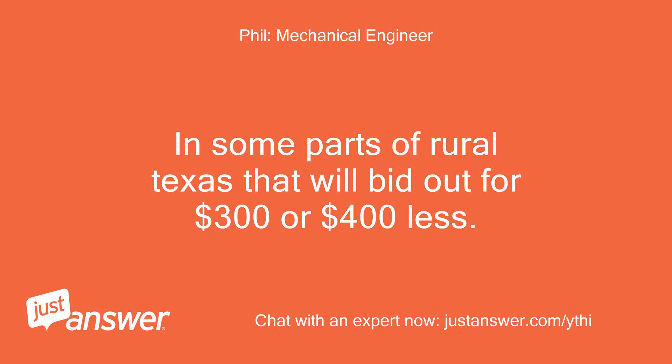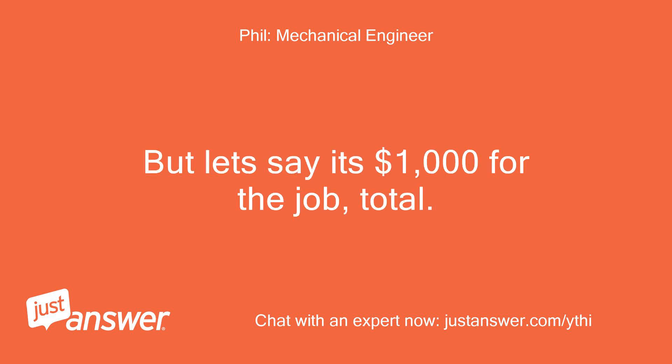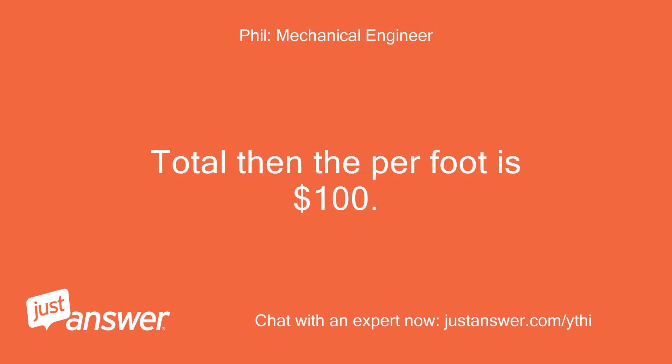In some parts of rural Texas that will bid out for $300 or $400 less. But let's say it's $1,000 for the job total — then the per-foot cost is $100.